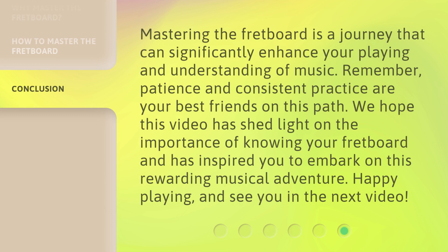Mastering the fretboard is a journey that can significantly enhance your playing and understanding of music. Remember, patience and consistent practice are your best friends on this path. We hope this video has shed light on the importance of knowing your fretboard and has inspired you to embark on this rewarding musical adventure. Happy playing, and see you in the next video.